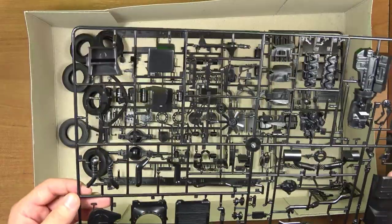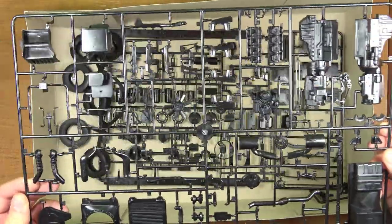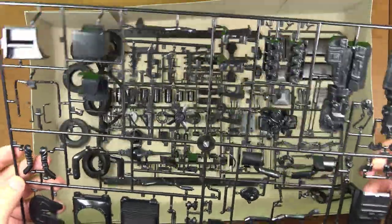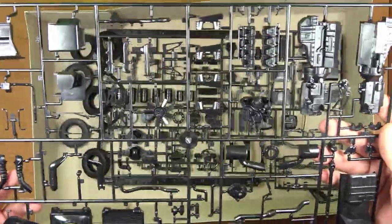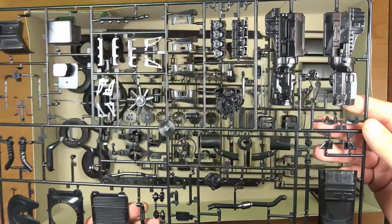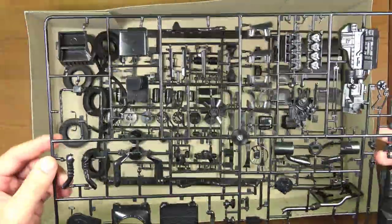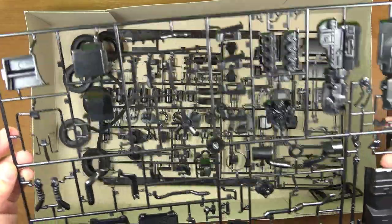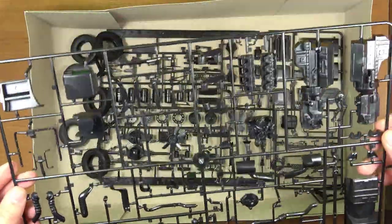Kolejna ramka o symbolu B to ramka z całym blokiem silnika. Znajdziemy tu również siodło, chłodnice i jeszcze kierownicę.